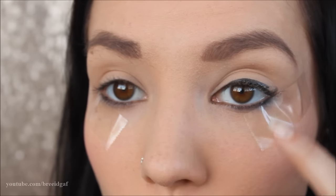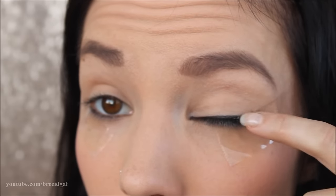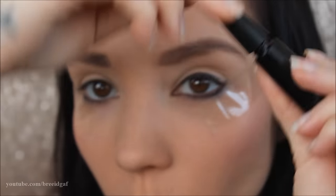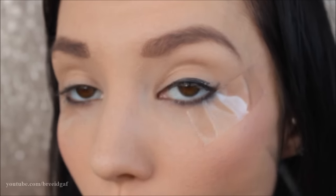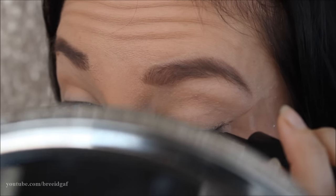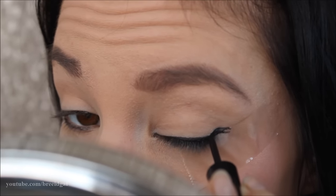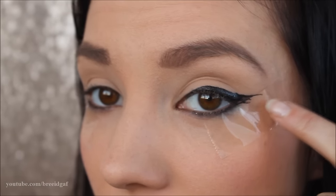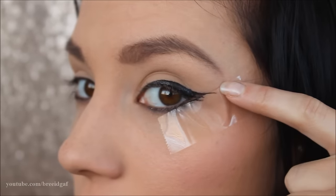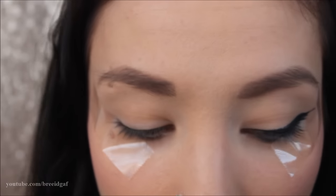So I start in the very middle, go to the very inside, create the thickness I want, and then comes time to do the outer part. When I do this, I like to take a little bit more product onto my liquid eyeliner brush. Just make sure you're not doing too much because too much is harder to remove — after you do this a few times, you will get a feel for how much works for you. Then I drag it out onto the tape and take the brush from the very end and pull back into the inside of the eye. You can make it as long or as dramatic as you want, especially with the tape there. And that looks pretty good to me.